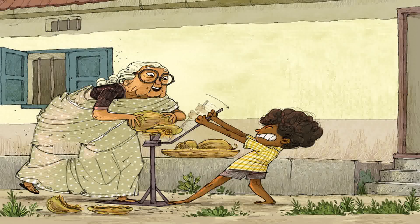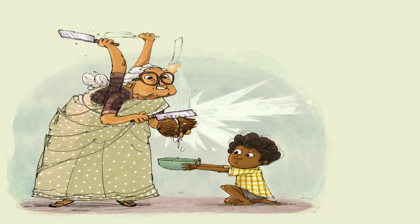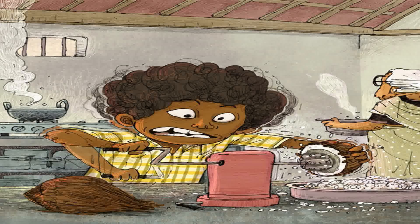Now to get the husk off. Poch. Cronk. Suraj's stomach went G-R-R-R-R-R. Amachi giggled. Then we crack the shell like this. Katak. And grate the fruit.